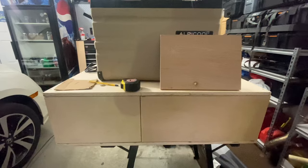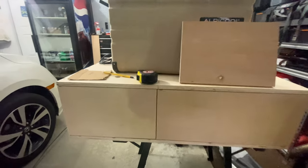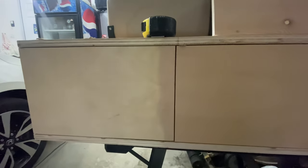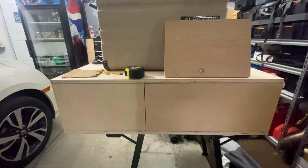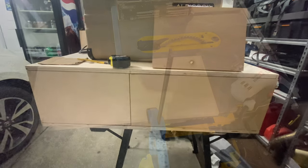I almost made a mistake again because I wasn't paying attention to my wood grain. As you can see, the wood pattern grain is matching — I had drawn my pattern on the wrong side. So before I fully cut that piece, I want to make sure the wood grain is going the same way and the pattern matches, so that I have a nice front on the front of the box.